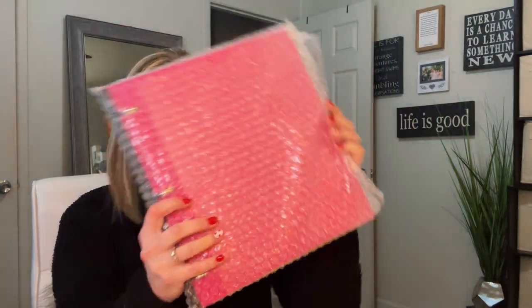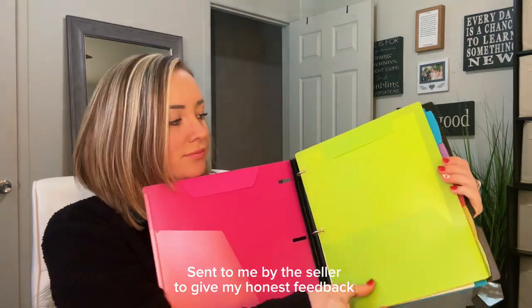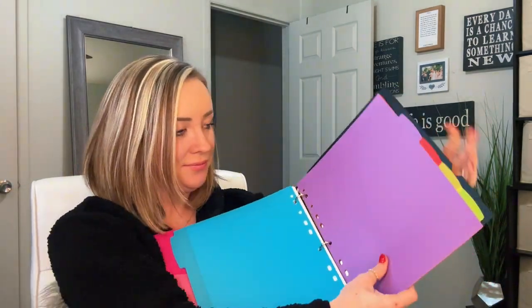I am so excited today to show you this binder notebook all-in-one. This was sent to me by the seller to try out and give my honest review, and I have been so stoked to use this.